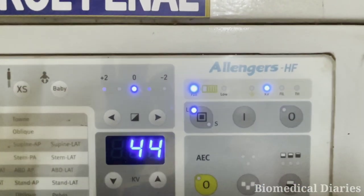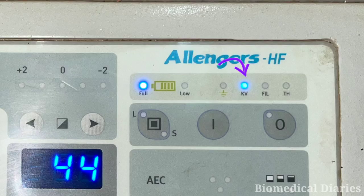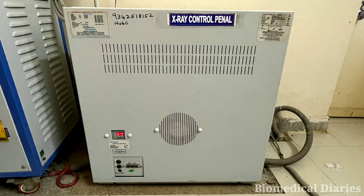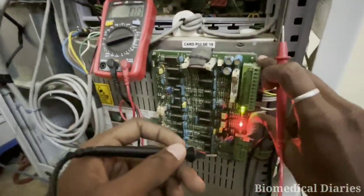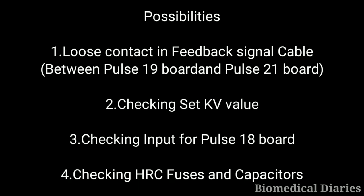You can see it is not getting exposed. There is a KV interlock shown in the display. Let's open the generator's outer cover. You can see there is a red LED glowing, which means there is a problem. These are the possibilities we will go through one by one.